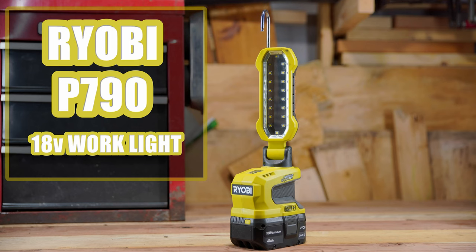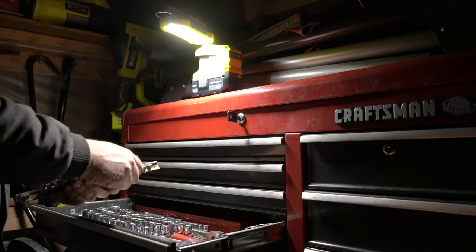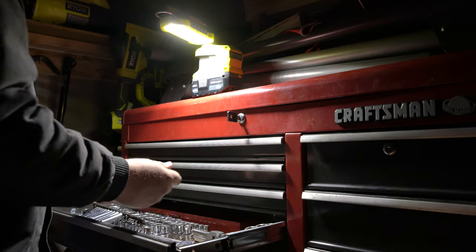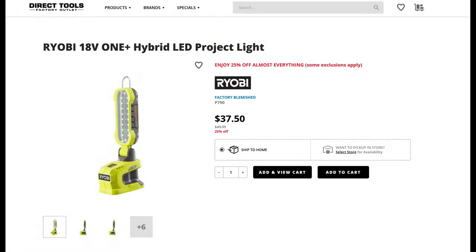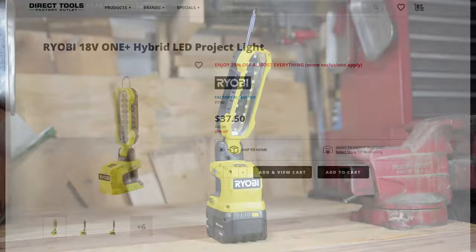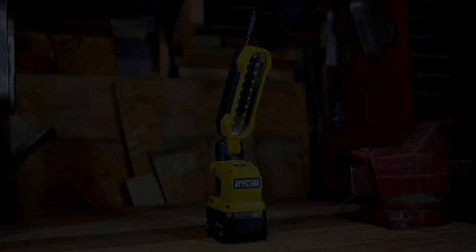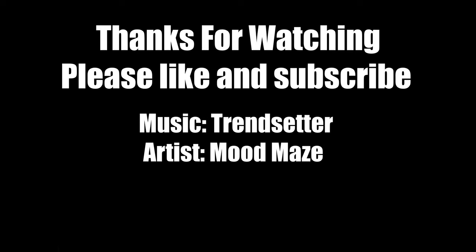Final thoughts: I really do like this work light. I think it comes in handy in a lot of different situations and its size is definitely going for it. I do think the price should be cheaper and I would highly recommend waiting around for a sale at Tool Direct to pick one up refurbished or factory blemished to get a more affordable option. But if you cannot wait and can justify the price tag, this light comes recommended. If you liked this video, please like and subscribe and we'll see you next time.